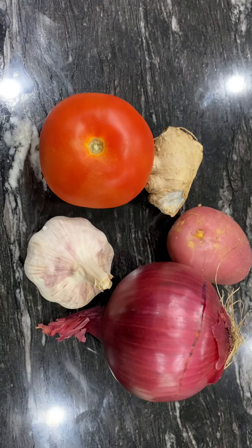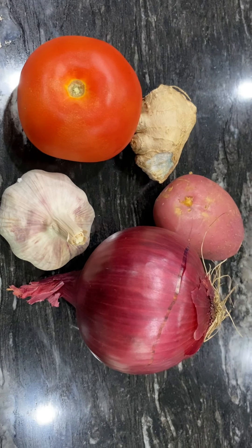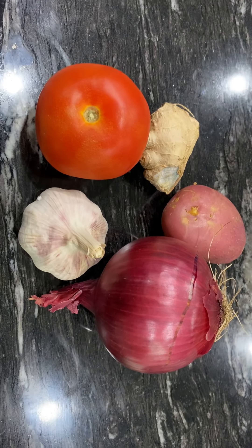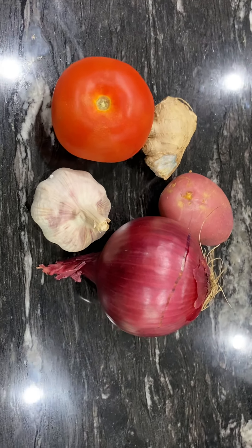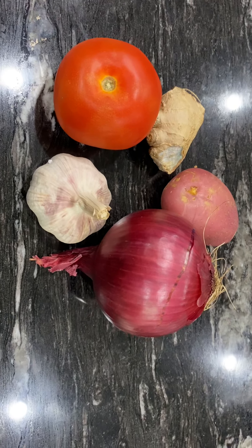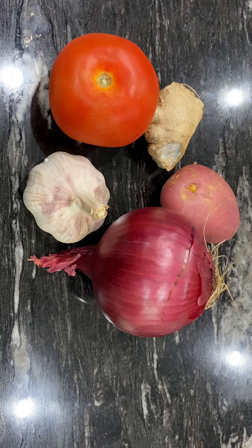Then put the chicken or beef ready — wash, clean, and drain the water. Put in the cooking pot olive oil, or whatever oil you like to use, and then put the onion and all the garlic.